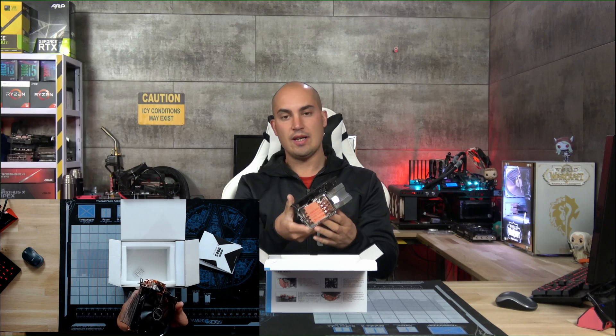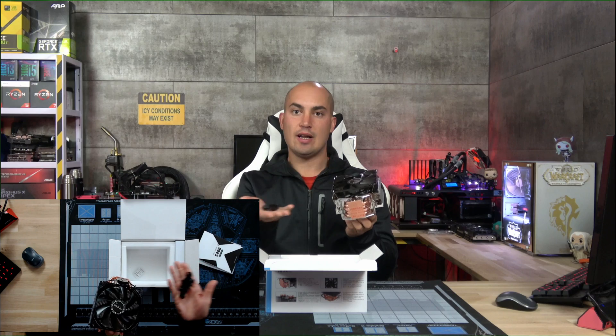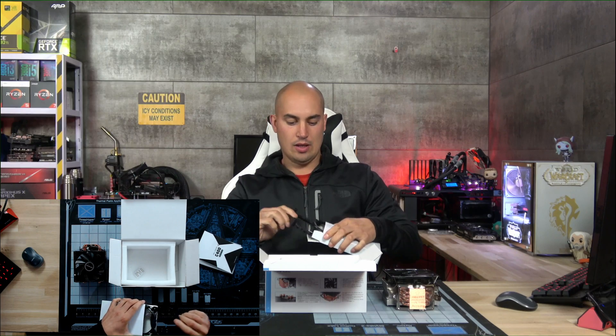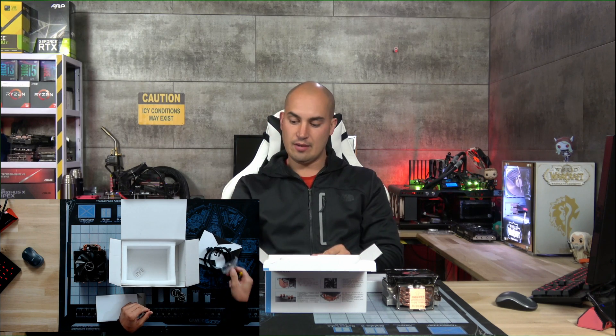To install it I just have to remove the original cooler and install it onto the original socket — attach it and that's done. In the box we also have the Intel mounting kit and some screws for the Intel mount.